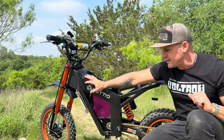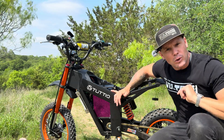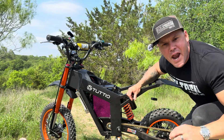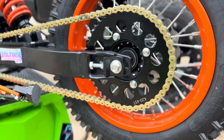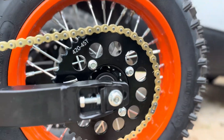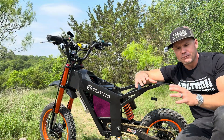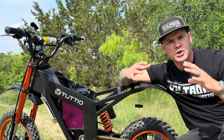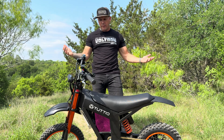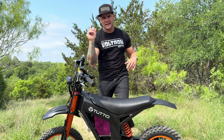The last thing to touch on is my gearing. I still have a 420 chain just like the stock Tudio. My gearing is a 12-tooth front and a 45-tooth rear. That's a little different from stock — I put a smaller sprocket on the back, which gives me higher top speed but reduces some torque, hill-climbing ability, and wheelie ability. If you want more torque and wheelies, a bigger sprocket on the back is your ticket. I'll have a link in the description where you can buy the kit with a discount code — it's Voltron at checkout on the Soshan website. Let's go do a range test and a speed test.